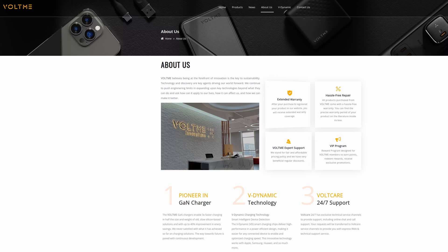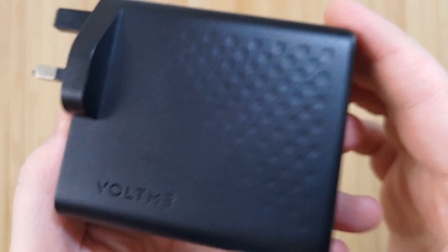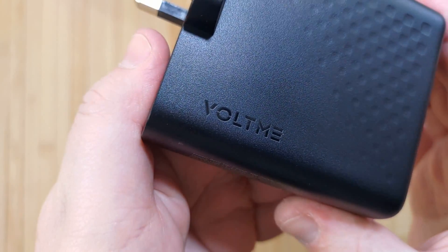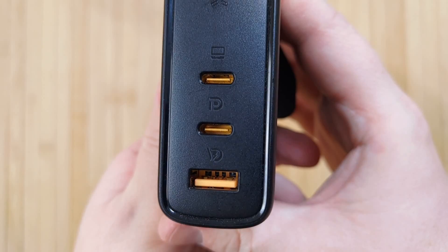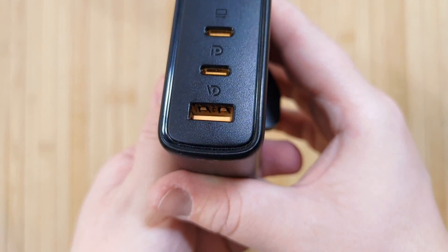VaultMe, which is a brand of Vaultnex Innovations, are a market leader in power delivery solutions. Their new REVO 140W GAN Fast Charger was awarded the 2023 Red Dot Design Award, which is an internationally recognised accolade for high quality, innovative product design. When VaultMe reached out and asked me to test this shiny new gadget, I of course accepted. How will this power delivery mini-monster hold up to the competition? And more importantly, can it charge all of the aforementioned devices at once? Let's find out.